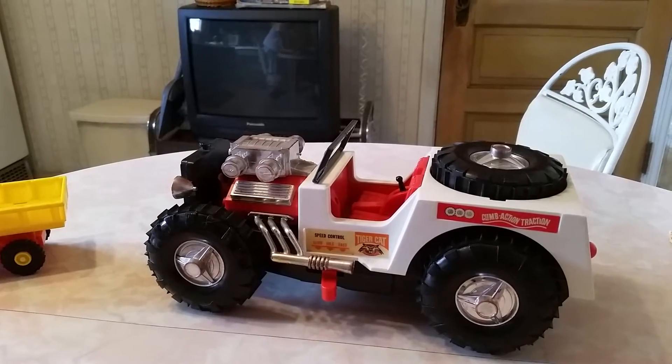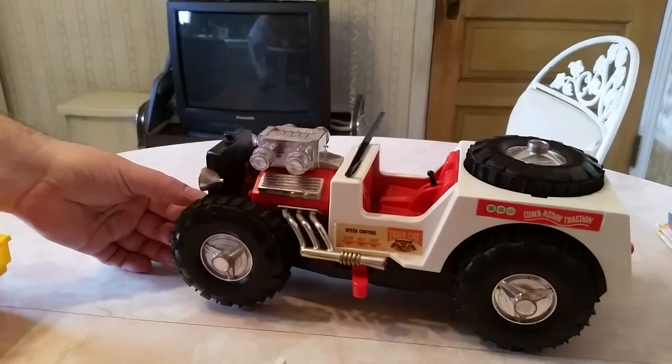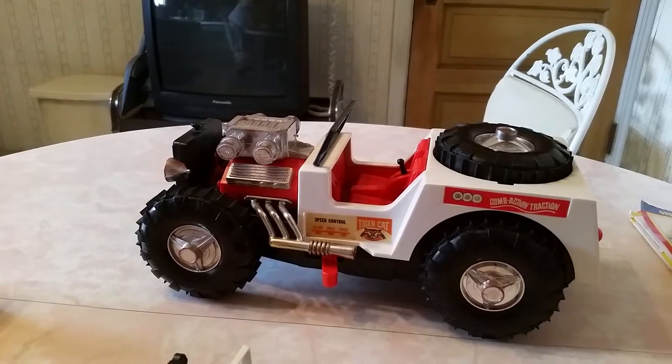It's Mighty Mike Joe here. Today we're going to talk about the Remco TigerCat, which was a bigger version of the Mighty Mike Jeep.